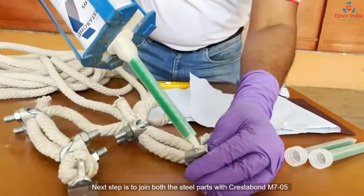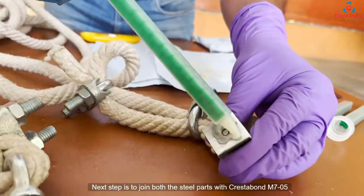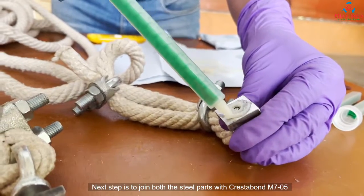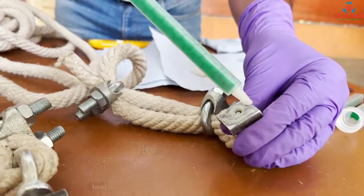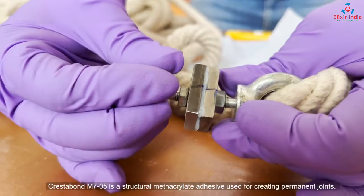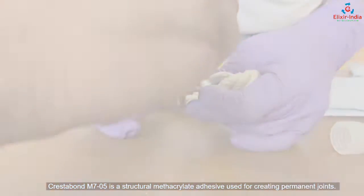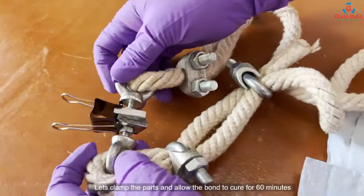The next step is to join both the steel parts with the help of Crestabound M705, which is a structural methacrylate adhesive used for creating permanent joints. We clamp the parts and allow the bond to cure for 60 minutes.